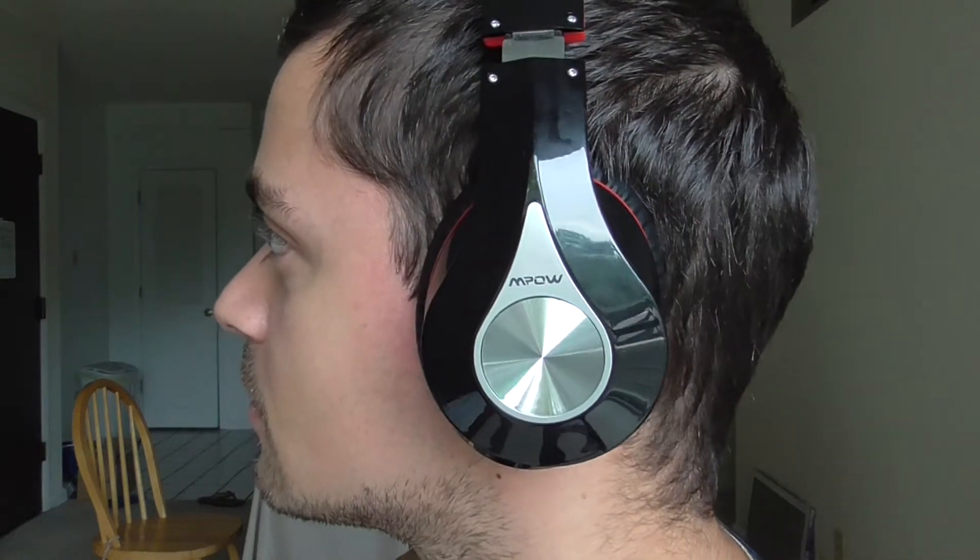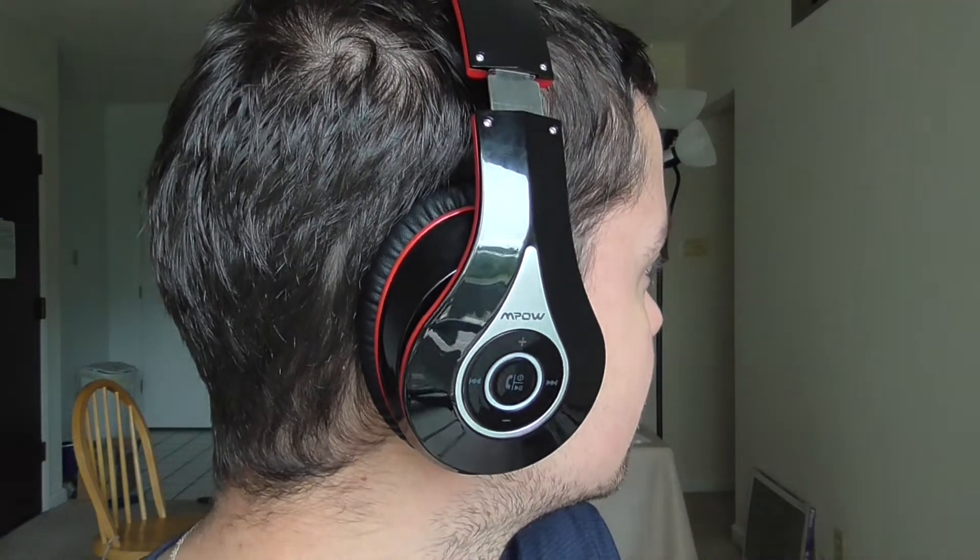Hello guys and gals, quick honest review for these headphones. I bought them large, and the cheap ones, because I like to go cheap sometimes. Let me put them on so you will see them in action. It shows you right or left — I bought them large like I said.